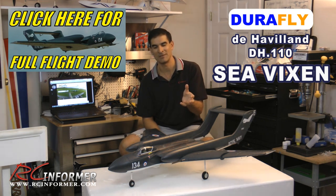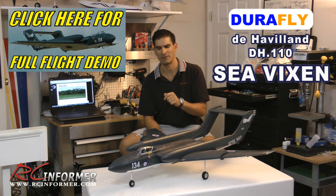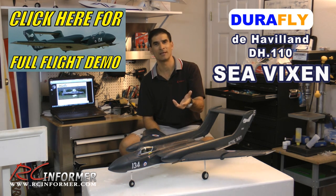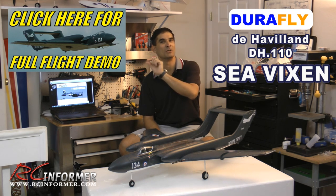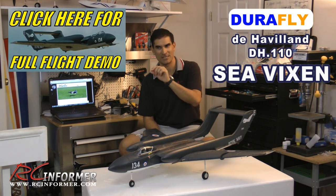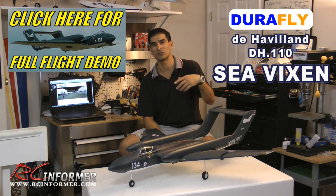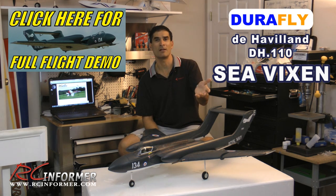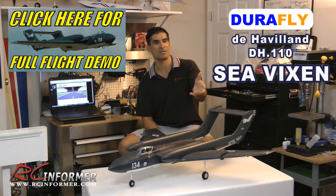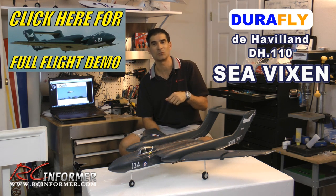One buying tip: the plane sold for about $150-$155. After you check out in your Hobby King cart, if you look at your invoice you might see on the right side a little blue symbol with little people next to it. If you click on it, it's a buddy code. You can post it on RC Groups or RC Universe, and if somebody clicks on it, they get $20 off and you get a $20 credit. I posted it on one of the Sea Vixen threads and somebody clicked it right away — they got it for about $130 and I got another $20 credit.